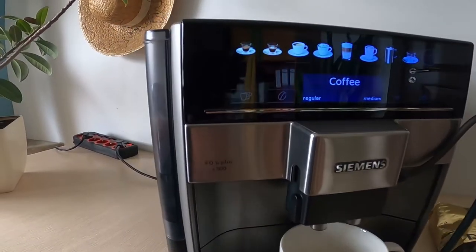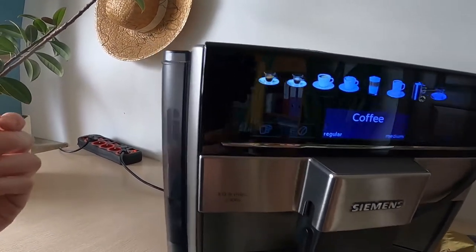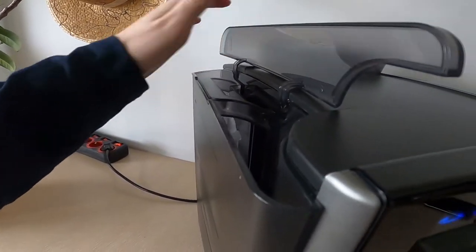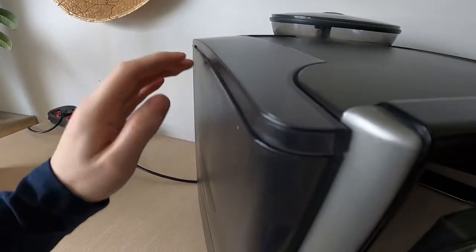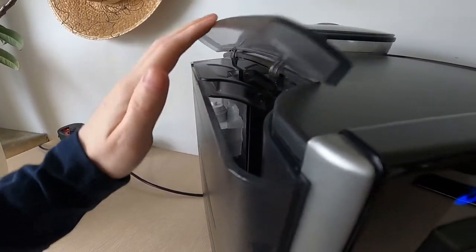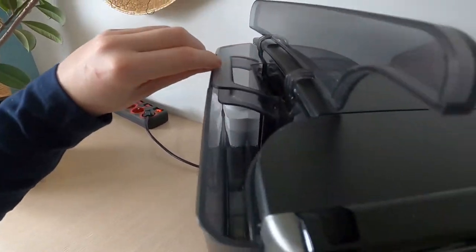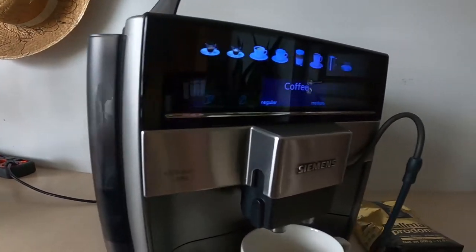As you can see I have the machine in front of me, and to locate the water source it should be right here on the left side. You just open the case without using any force, just simply pop it open, and here you should just pour in some water. And that's it for this video, hope you like it!